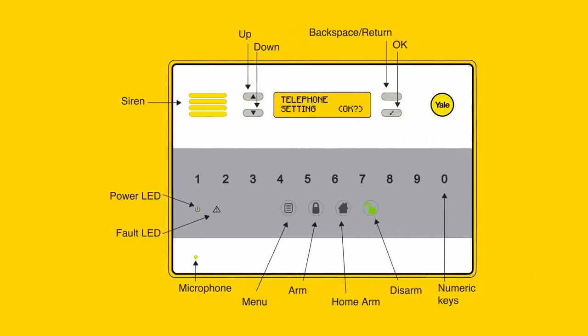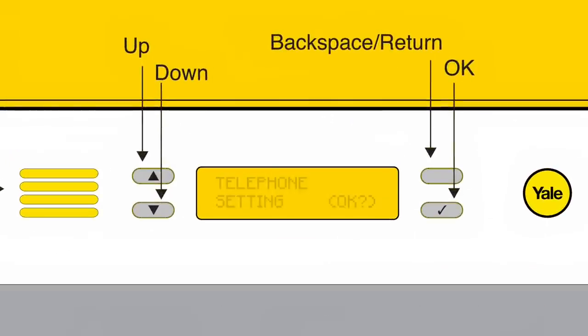If you chose to set up telephone alerts, it is important to test that this feature is functioning correctly. To do so, select test report in the telephone setting option, where you will be presented with the numbers stored in your control panel. Select one of the numbers and press the tick button. The control panel should dial out to the nominated number.